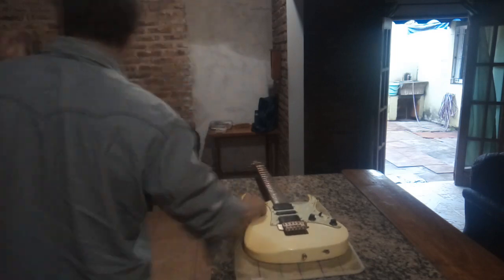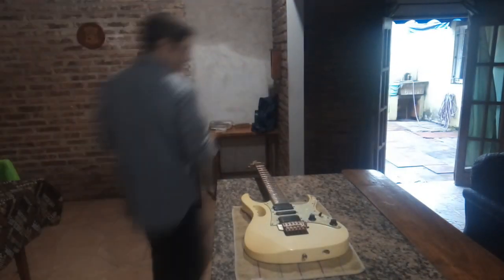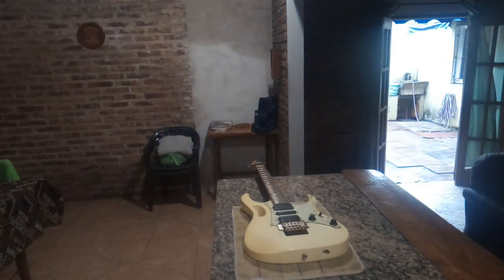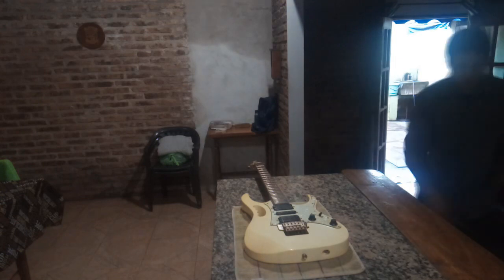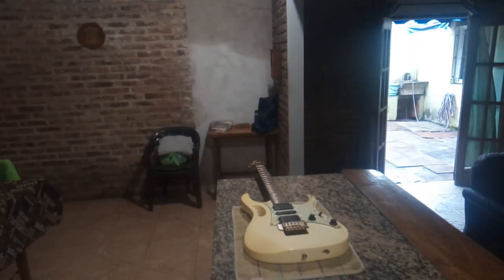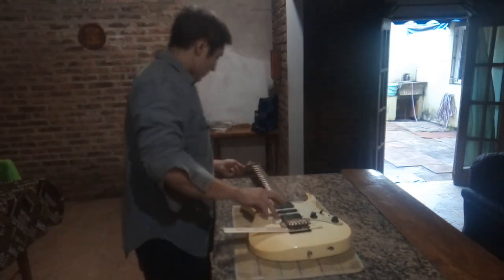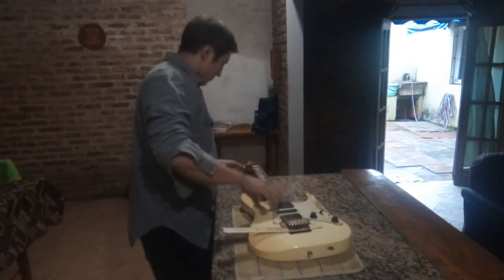Le saco la correa y busco algo que me sujete el puente Floyd Rose, porque el sistema de resortes hace que el puente se vaya hacia atrás. Con la tensión de las cuerdas el puente se mantiene en su lugar, pero una vez que le quite las cuerdas el puente se va a hundir, así que le pongo una regla como soporte. Primero y principal, aflojo las cuerdas.